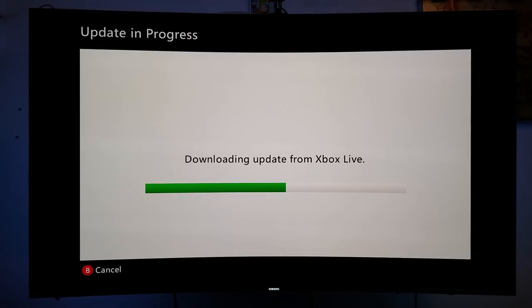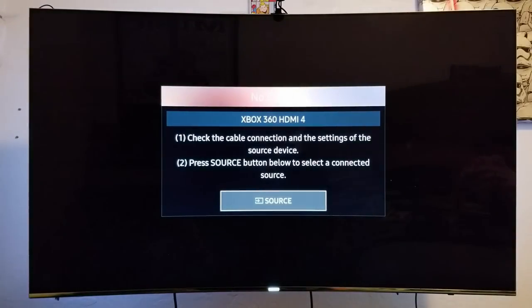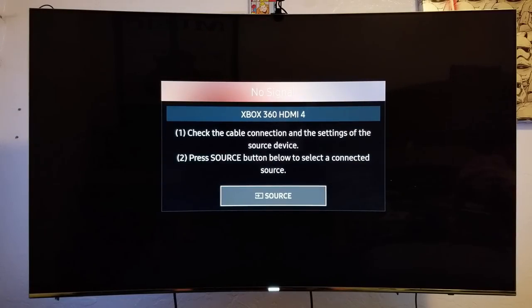Alright guys, so the Xbox is getting an update. It hasn't been connected online for about four years, maybe five. The controller looks very dirty right now. I'm gonna clean it up a little bit in the meantime. I think the update is already done — not sure. Oh yeah, it's rebooting right now.